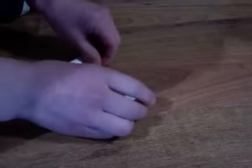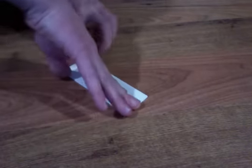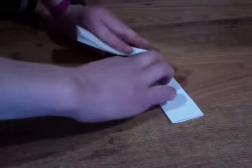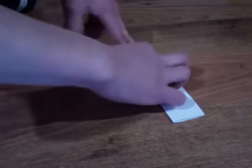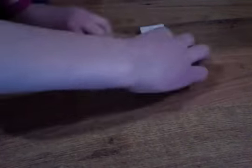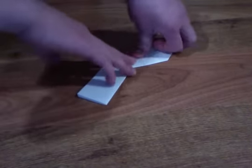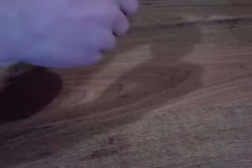So then you want to take this and fold it in half as shown right there, and then open it back up. Then take these little flap things and fold them on that crease that you just made like this. So then you have that. Then you want to turn it over like that and do the same thing, and crease those edges.